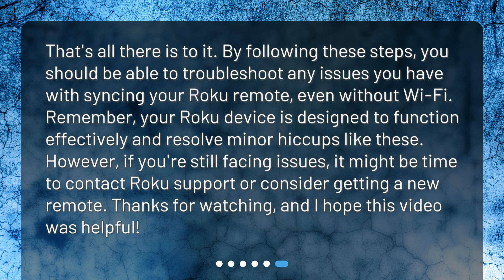That's all there is to it. By following these steps you should be able to troubleshoot any issues with syncing your Roku remote, even without Wi-Fi. Remember, your Roku device is designed to resolve minor hiccups like these. However, if you're still facing issues, it might be time to contact Roku support or consider getting a new remote. Thanks for watching, and I hope this video was helpful.